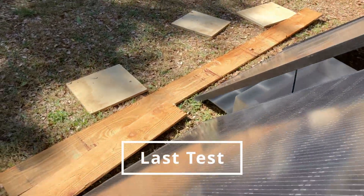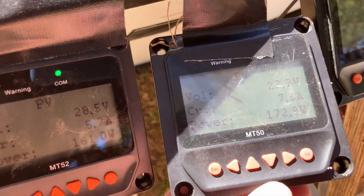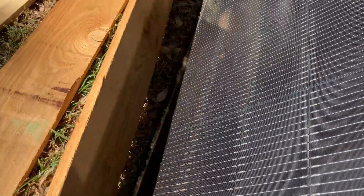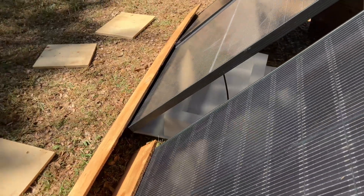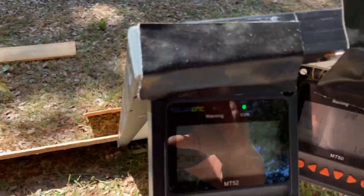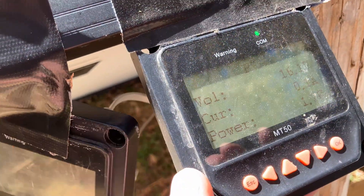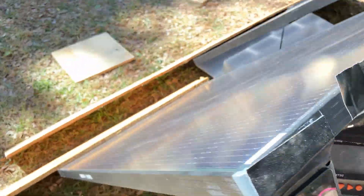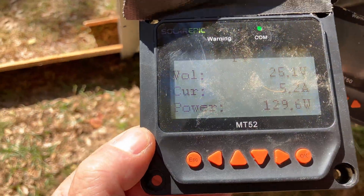I promise this is the last test. No boards, full sun: Renogy's at 161, the middle one's at 173, and 124 for the regular one. Now placing the board horizontally one last time. Renogy's at 121, the middle one's at 88, and the standard one goes to essentially nothing — under two watts. So when the board is horizontal across the bottom, the Renogy performs very, very well: 130 versus 88 versus essentially nothing.